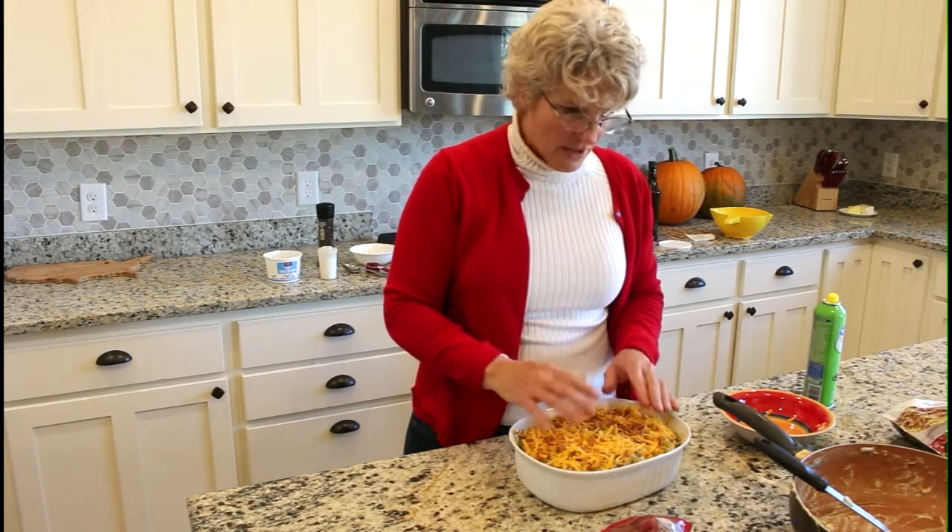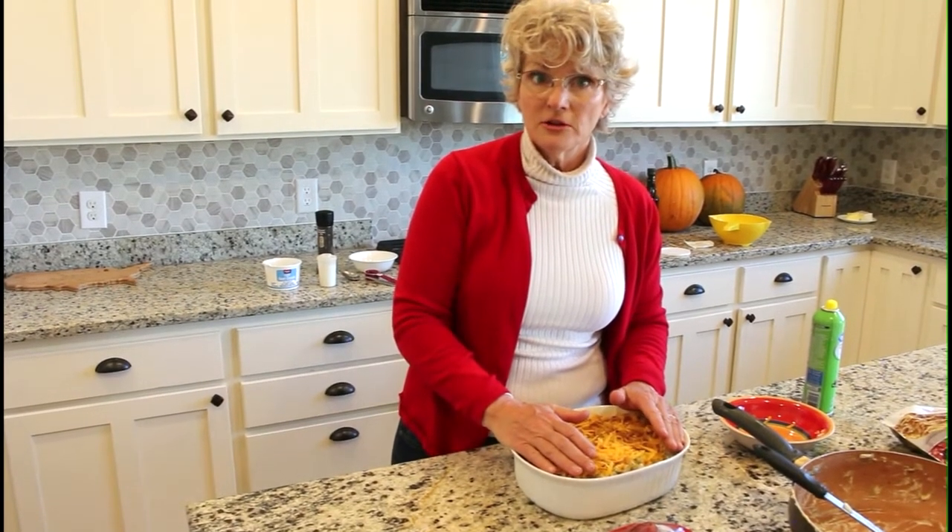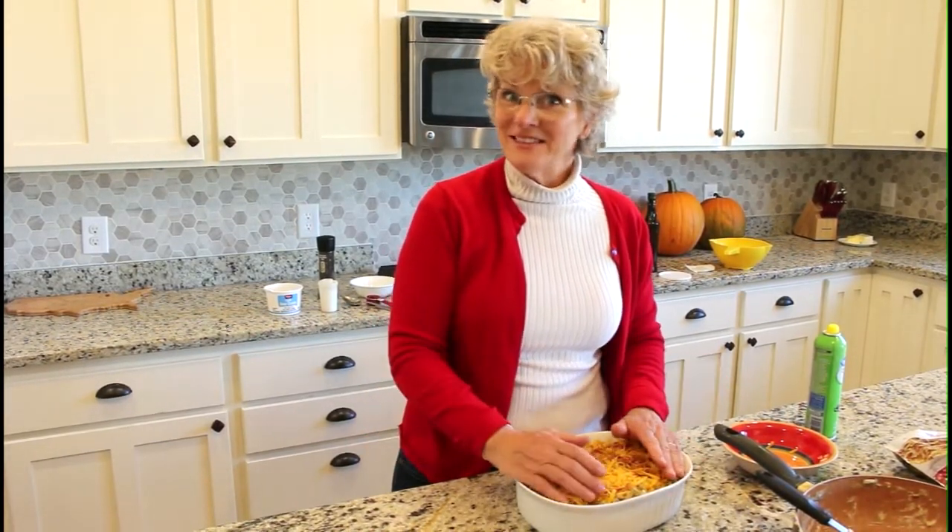Cover it and bake for about 25 minutes at 350 degrees right before it's time to serve, and it will be nice and hot when the meal is ready. That's all there is to it. Happy Thanksgiving!